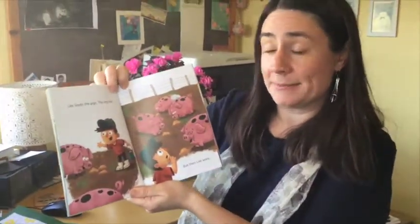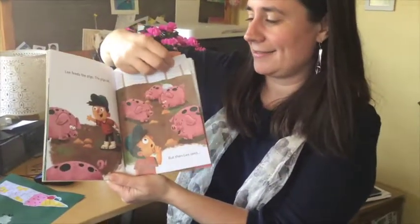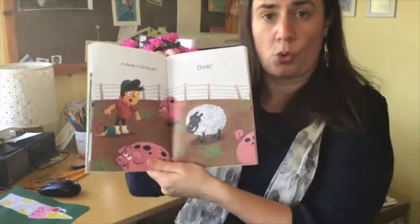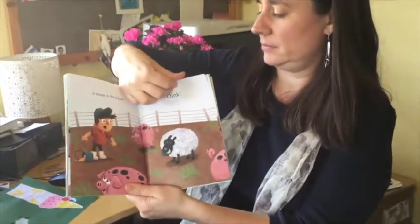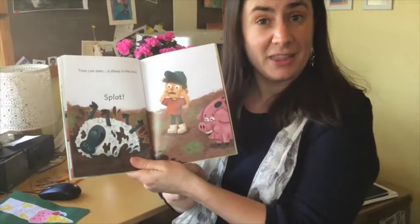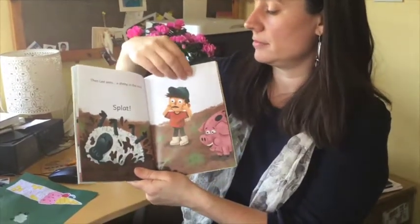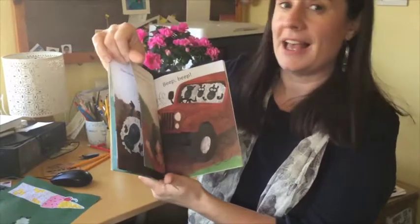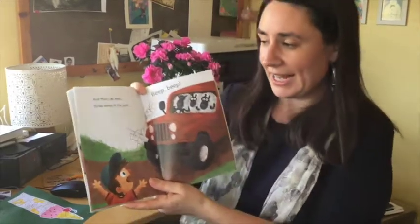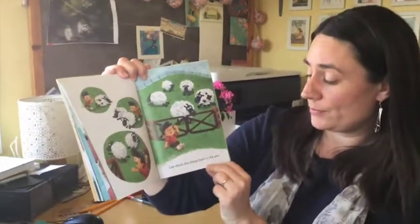Lee feeds the pigs. The pigs eat. But then Lee sees a sheep in the pig pen. Then Lee sees a sheep in the mud. Splat. That sheep's enjoying himself, isn't he? And then Lee sees three sheep in the jeep. Beep beep. Lee shuts the sheep back in the pen.